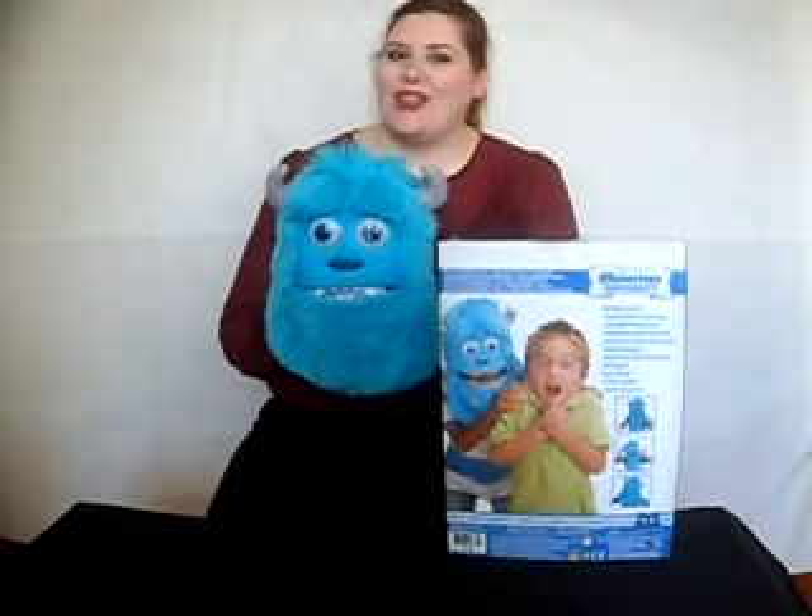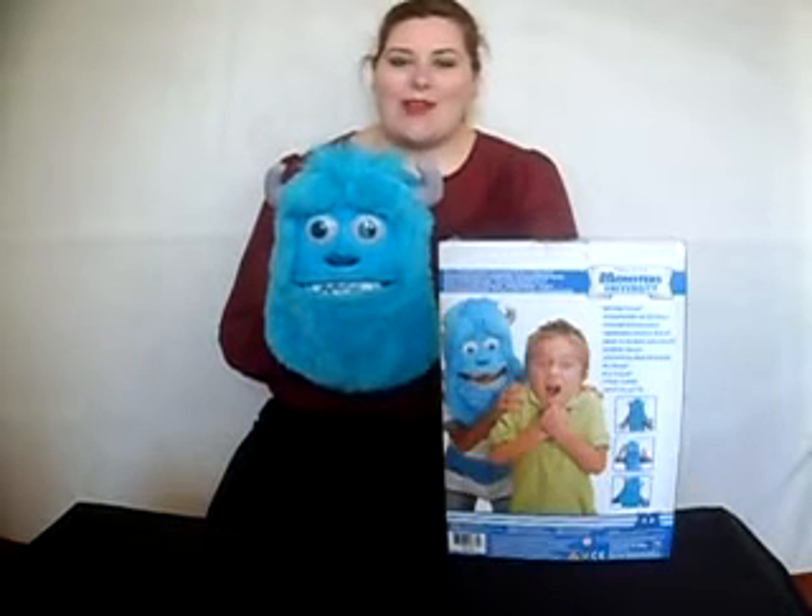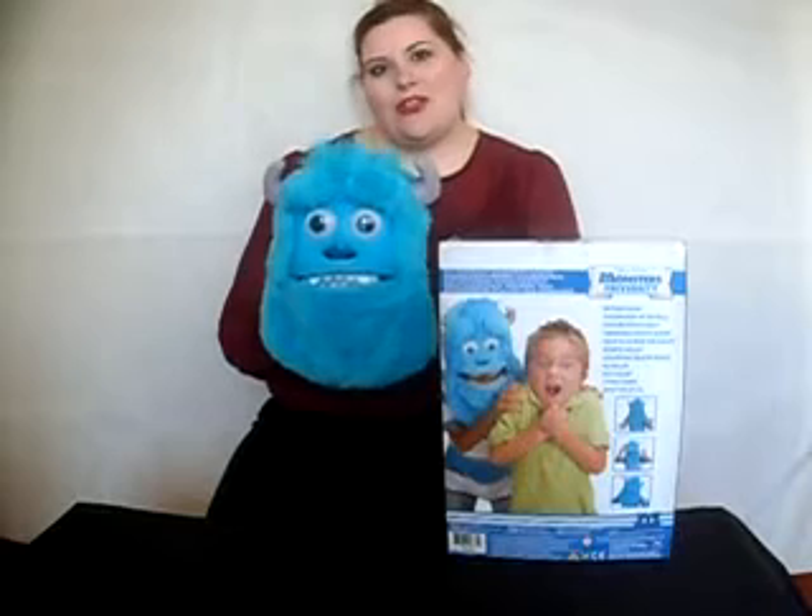Hi everyone, welcome back to the official UnderTheChristmasTree.co.uk YouTube channel. I'm Holly and I'm back with another demonstration, this time it's on the Sully Monster Mask.